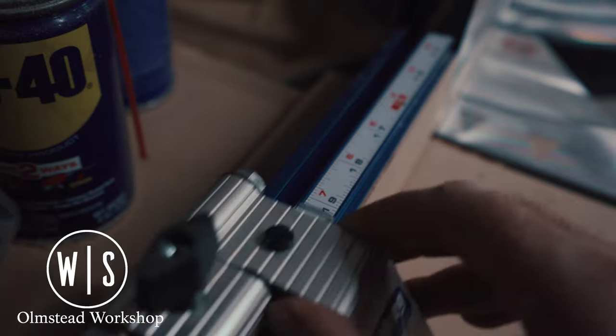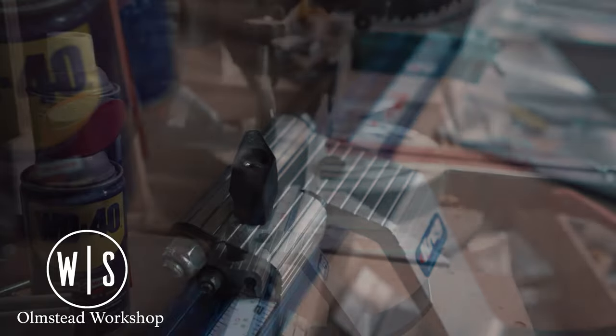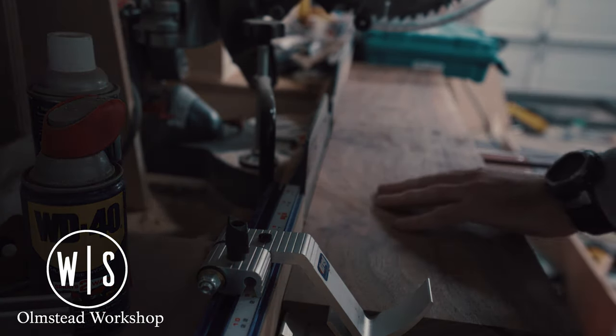Since this piece is going to have integrated handles, I decided to make it 18 inches wide. Looking through my scrap pile, I found a lovely piece of 4-quarter walnut that would fit the bill perfectly.